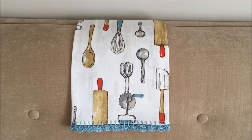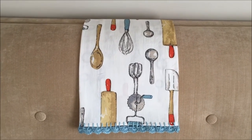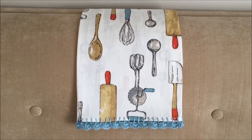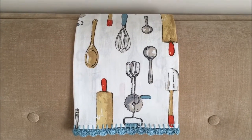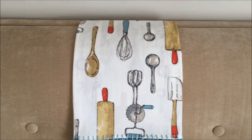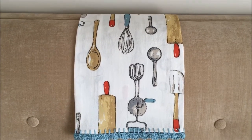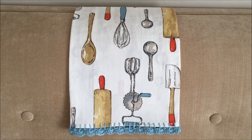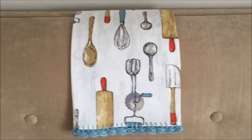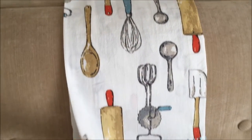Hey everyone, it's Jen. I want to share this dish towel that I purchased and crocheted a border onto. It's from Target — I saw it a couple weeks ago and I absolutely love that blue color in it, so I went back and purchased it. I think it was like $3.99, and it's a huge dish towel.